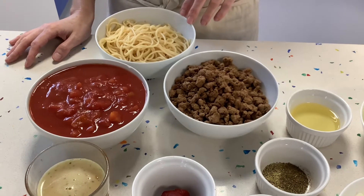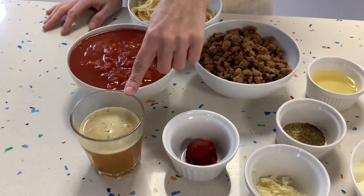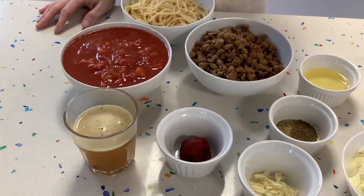We've got 400 grams of cooked spaghetti, two tins of chopped tomatoes, and 125 milliliters of vegetable stock — but you could use beef stock if you're using minced beef.